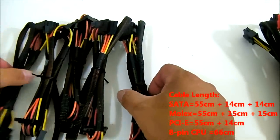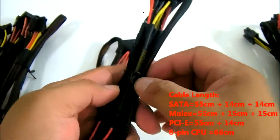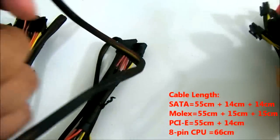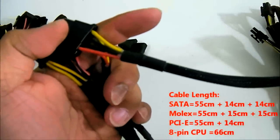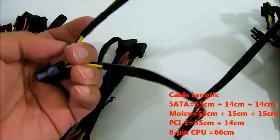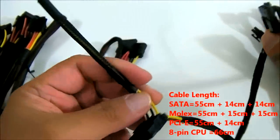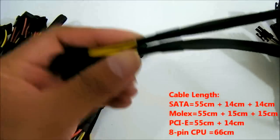As for the rest of the connectors, you have the Molex and SATA connectors. Every single cable — including the PCIe and 8-pin power — are braided, as you can see, with color-coded wiring. There are two Molex cables, each with three 4-pin Molex connectors, and one of them also includes a floppy connector, since that is a legacy device.